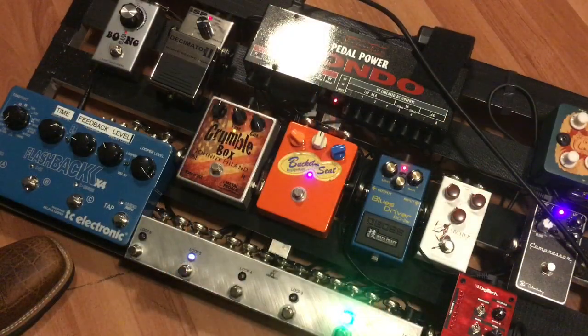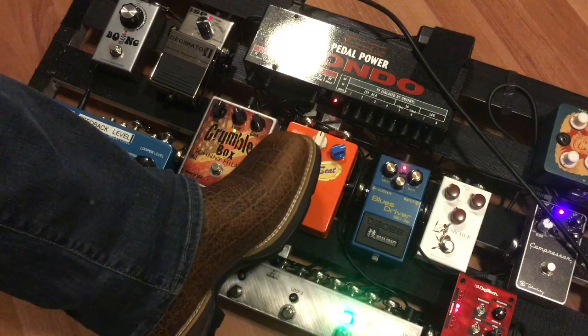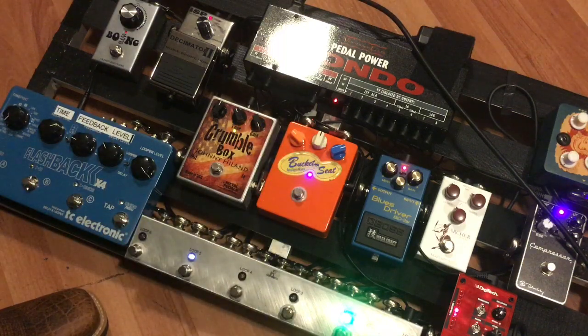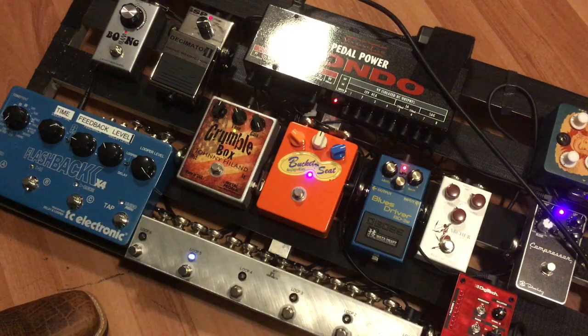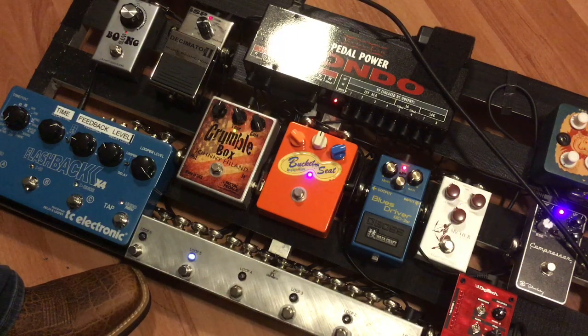All right guys, we've zoomed down in on this massive, giant pedal board I have built here, but the Analog Alien Bucket Seat is this big orange beauty right in the middle. Guys, it's the simplest distortion pedal to run. It's essentially volume on the far left, tone in the middle, and gain on the right, and it is just an absolute brilliant, brilliant sounding pedal. I really, really love it with compression pedals as well. We're going to talk about that in a moment. First of all, I just want to give you some tones of how awesome this pedal is.